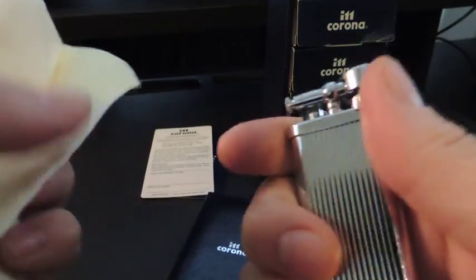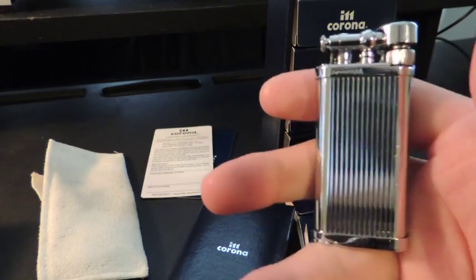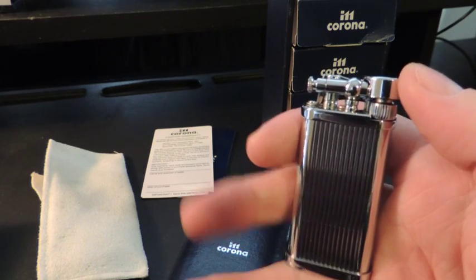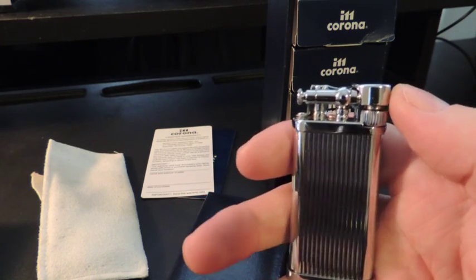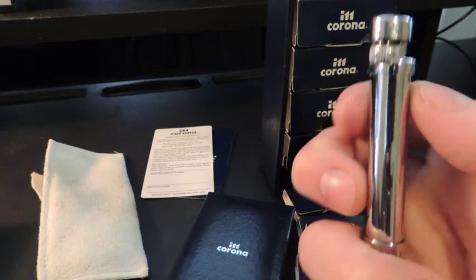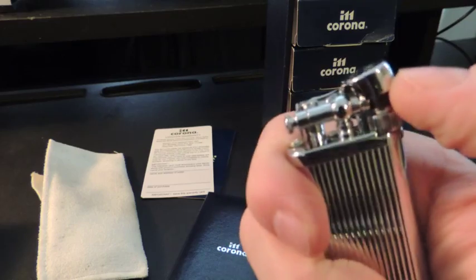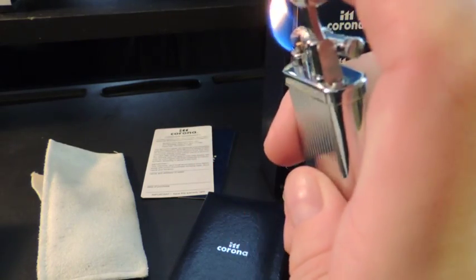It's a nice little sleeve and the lighter comes in plastic wrap. Keep in mind I've had this lighter for three years now and it has worked perfectly every single time — I do use this one the most out of pretty much all of them. It's powered by a flint, and all you do is open it and slide the bar and you have an angled flame.